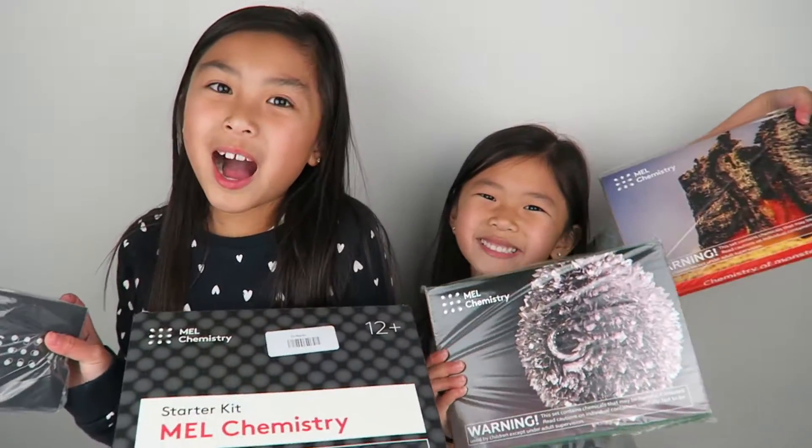Hi guys, it's Leah here and Caitlin. In today's video, we're gonna be unboxing the Mel Science Subscription Box.